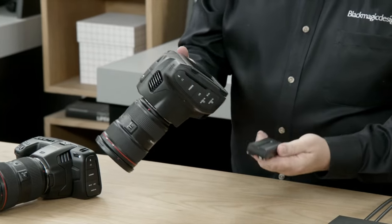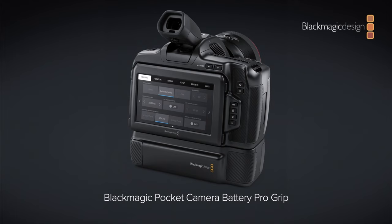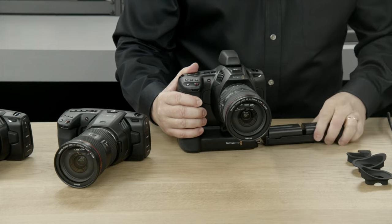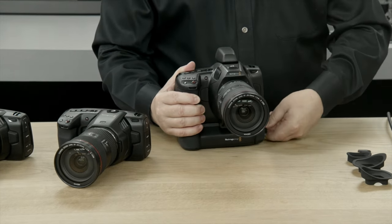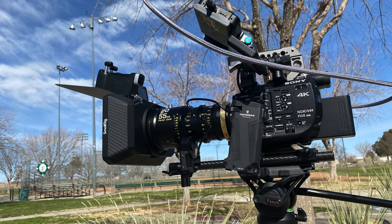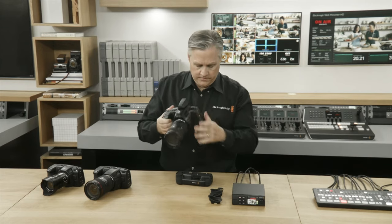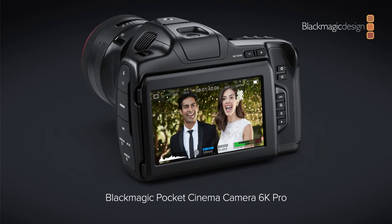Number two: the battery life. Dealing with the standard 6K's battery is ridiculous — on a gimbal you're scared it's going to die even within 30 minutes. The new Pro uses a battery you probably already have lying around for your lights, follow focus, or sliders. It's the same battery, so it's a no-brainer.